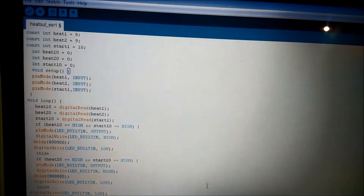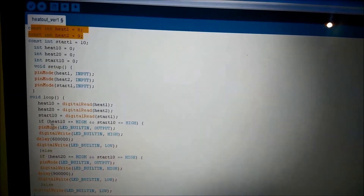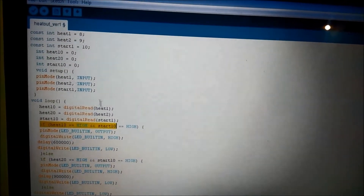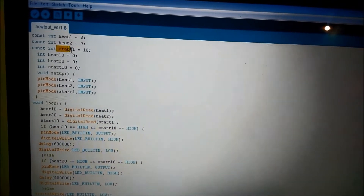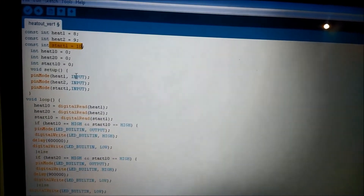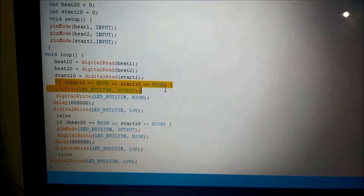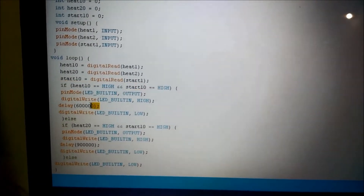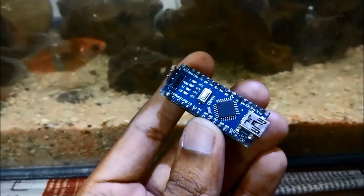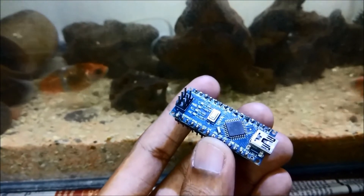For this I am using an Arduino Nano and this is the code I designed for it. Here I am taking inputs from pins 8 and 9 which will tell the system if it should switch off after 10 minutes or 15 minutes. There is one more input — pin 10 — which will tell when to start the timer. Once I set up the 10 minutes or 15 minutes timer, I will press this to start it. The link to the code is in the description of this video. Once I compiled the code, I dumped it into this Arduino Nano board.